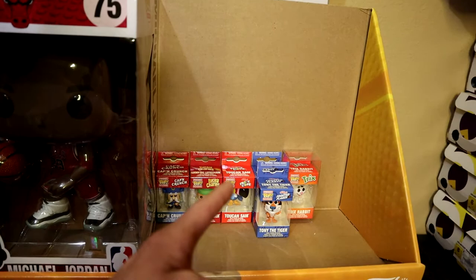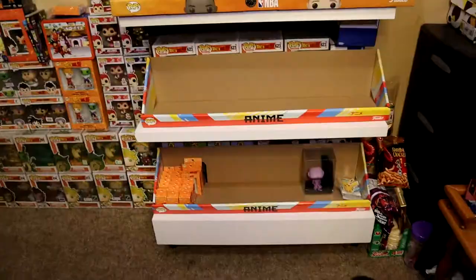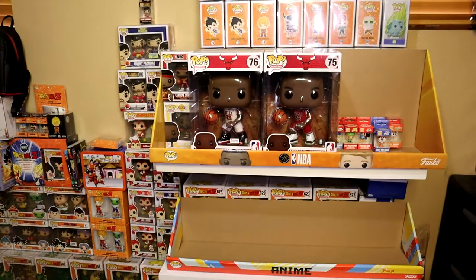We also have the pop keychains right over here — we're starting to build those up as well, so I'm really excited about that.